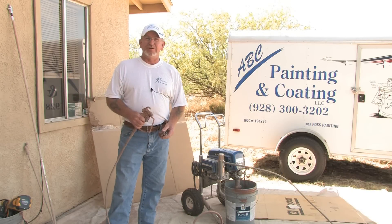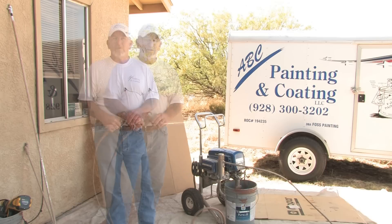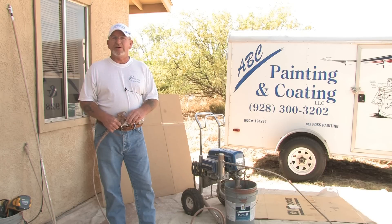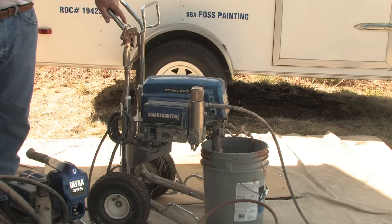Hello! Have you ever wondered how to use an airless spray gun? Well, I'm here today to show you how to do that. What I have set up here is a 695 airless spray gun. They come in various sizes, from little ones all the way to this one here, and we have some that are even bigger than that.